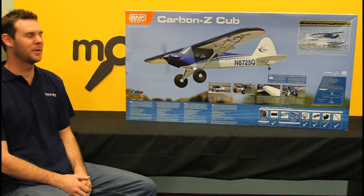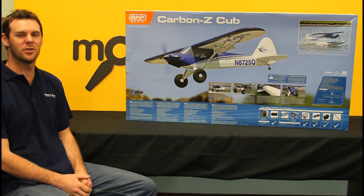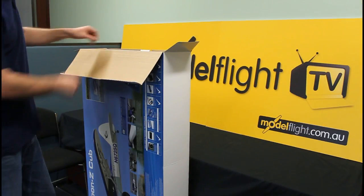Hey guys, I'm Matt from Model Flight and today we're going to do an unboxing video of the brand new Cub and Z Cub. So let's have a look inside the box.